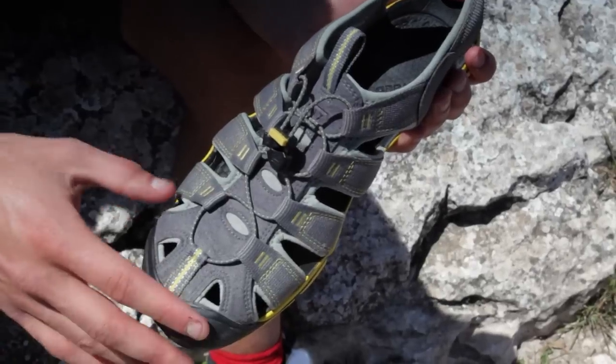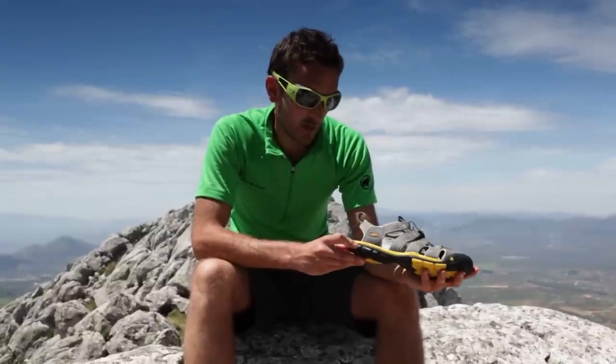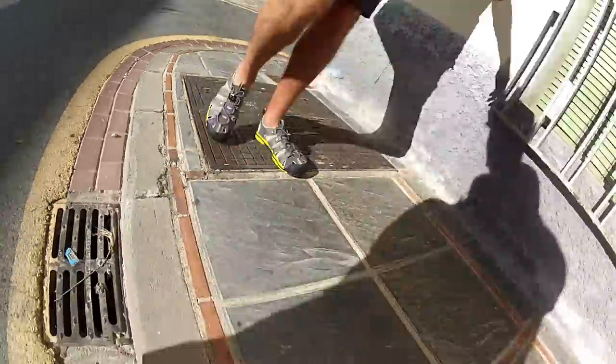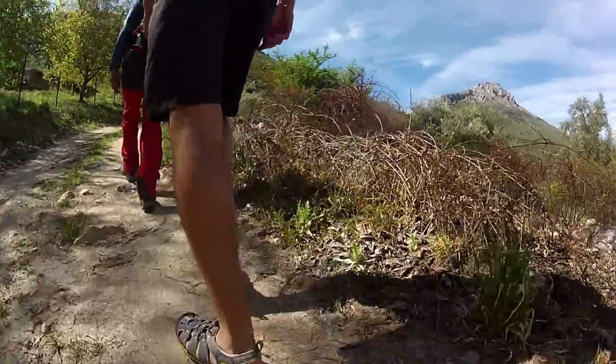This whole thing is washable, so it's really easy to keep clean and keep looking as good as new. We travelled over here in it on the plane — perfect for that. It's been fantastic for walking around the towns; it's very hot over here, and also a great approach shoe for the mountains we've been climbing.